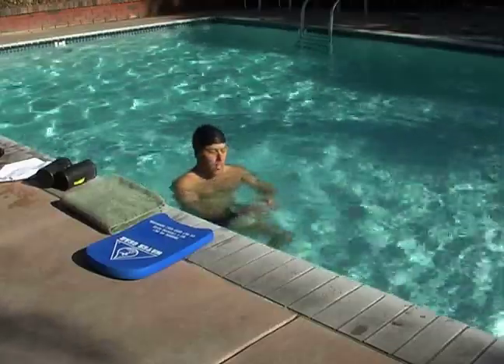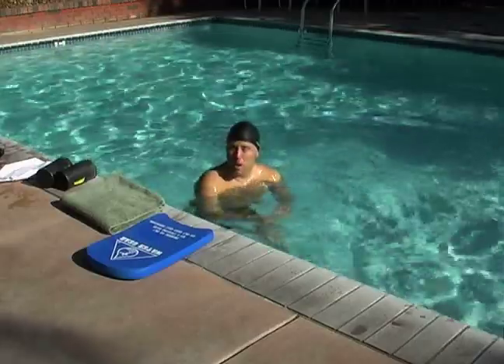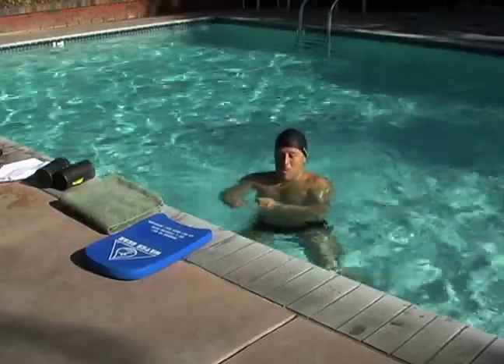Basically what happens is you're going to provide that one pull, breathe, and then you're going to submerge yourself under the water for a two kick process. That's going to be a kick glide, kick glide.